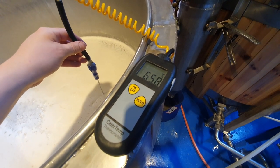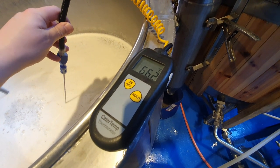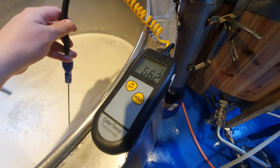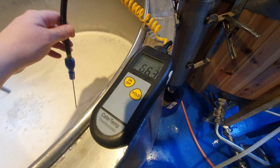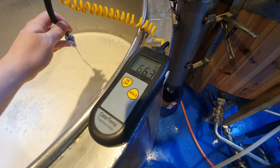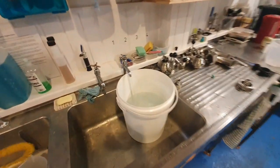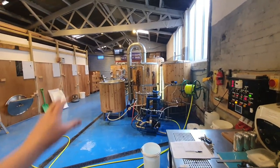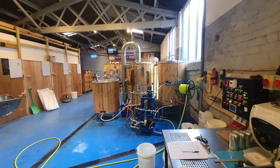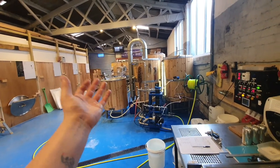We're looking for 66 degrees. I think that's good enough — yeah, we're good! So what I'm going to do is take out the thermometer, give it a quick wash, and then fill up this bucket with some acid. We're going to acid the boil kettle. Then that's all ready for the knockout from the mash tun into the boil kettle, and our brew day will proceed nicely.